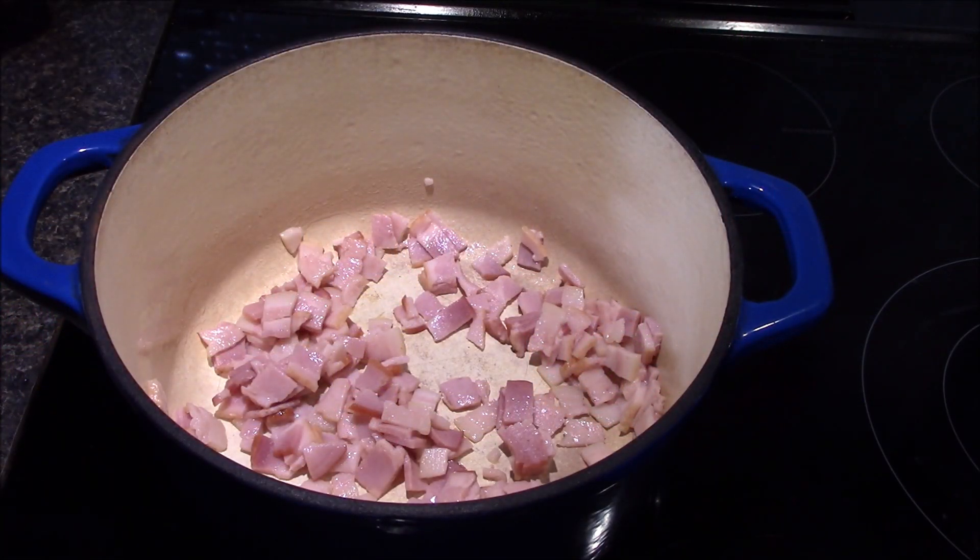Here at the stove I've gone ahead and added my bacon lardons into my dutch oven. I've got it on about a medium heat and I'm just looking for the bacon to start rendering out a little bit. We're going to be using that to sauté up the vegetables, so I'm not really looking for it to brown at this point.